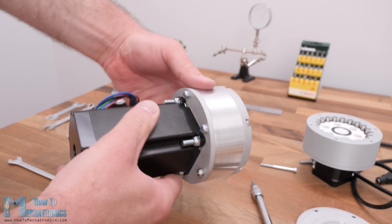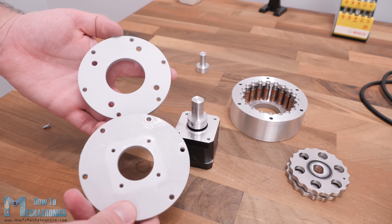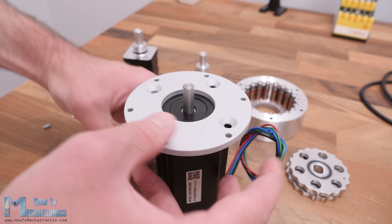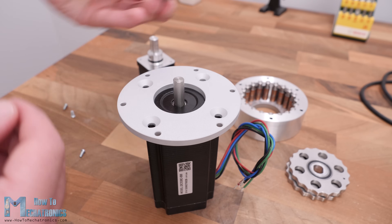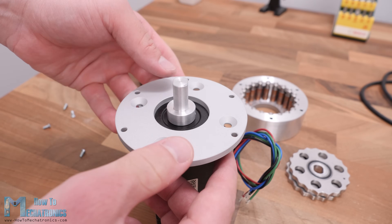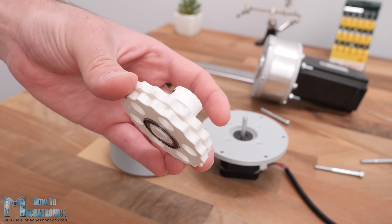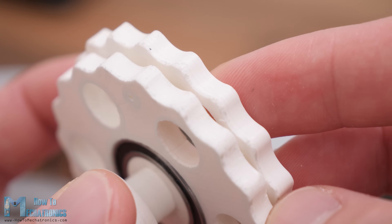Let's see how they perform with NEMA 23 stepper motors. I designed this cycloidal drive to be compatible with both NEMA 17 and NEMA 23 motors. Swapping requires disassembling some parts and changing the base plate and shaft coupler to fit the NEMA 23. I changed the stepper motor to NEMA 23 on the 3D printed version as well. When I disassembled that gearbox, I noticed the cycloidal discs had already started to show wear, more present on one side — likely the bottom side during 3D printing, as the first layers tend to expand more.